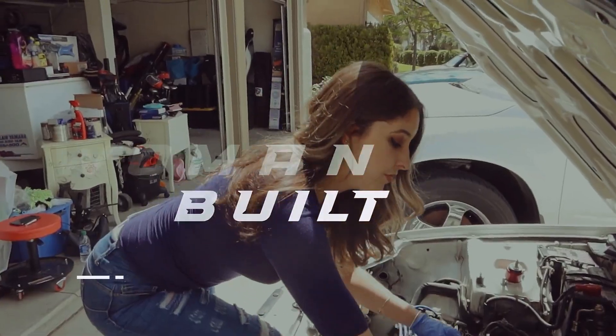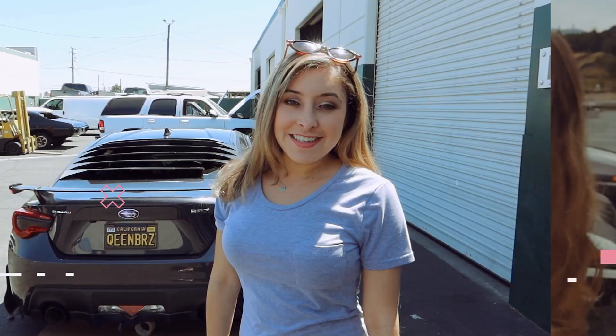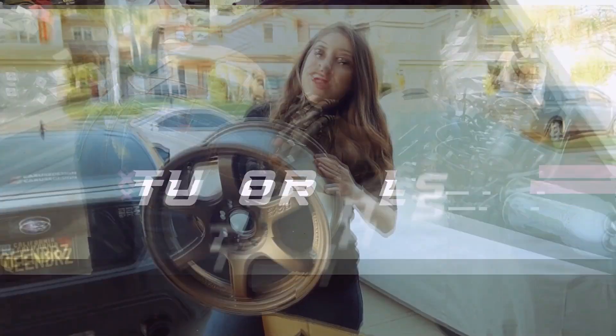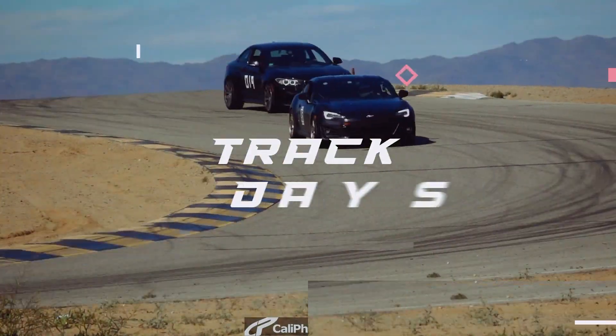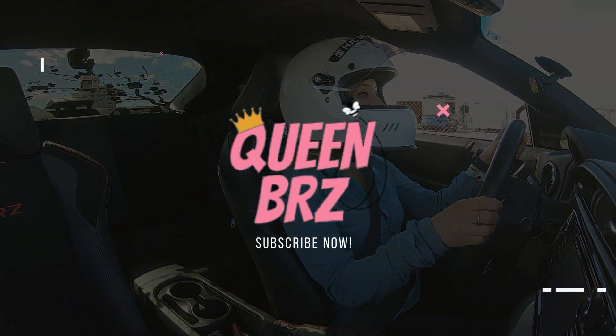Hey guys, it's Krystal back with another Honda update for you, so stay tuned to see what I got! Alright guys, so I have some tragic news. Last week, a guy was hating and I ran him over with the Civic and I tore off my fender liner. Just kidding - I didn't run over a hater, but I did tear off my fender liner.